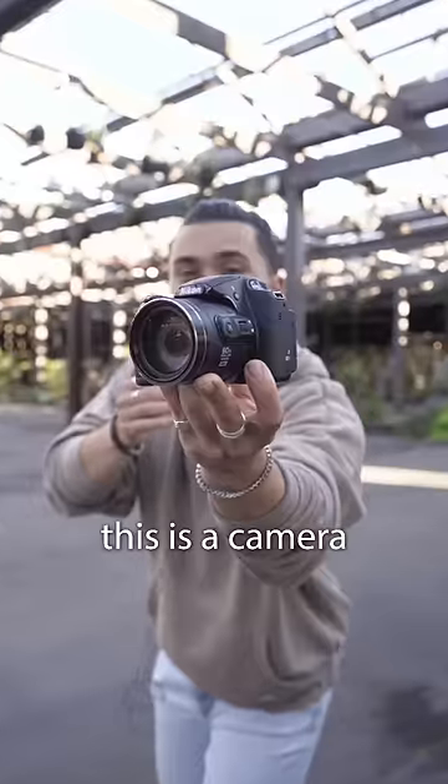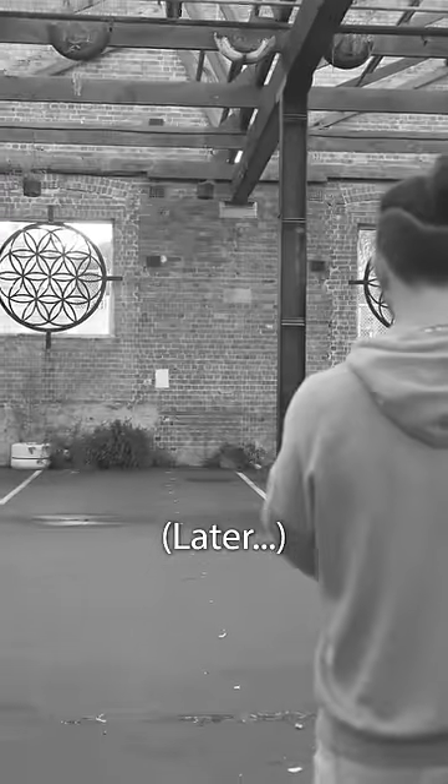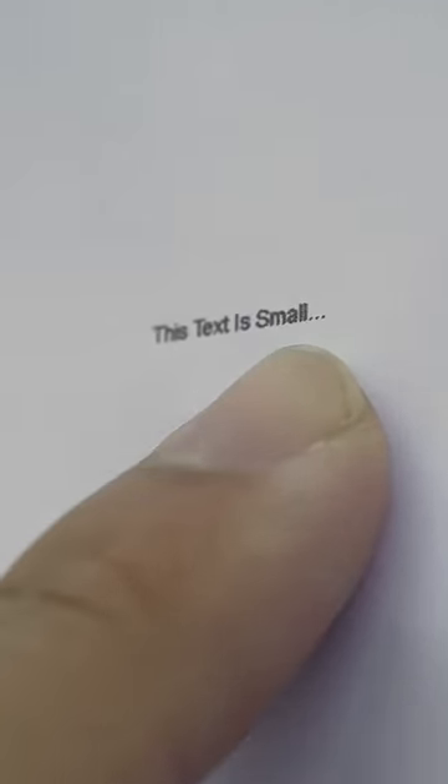This is the smallest text that a printer can print, and this is a camera that has one of the best zooms ever made. Today I'm going to see how far away I can get and still read this text using this camera.